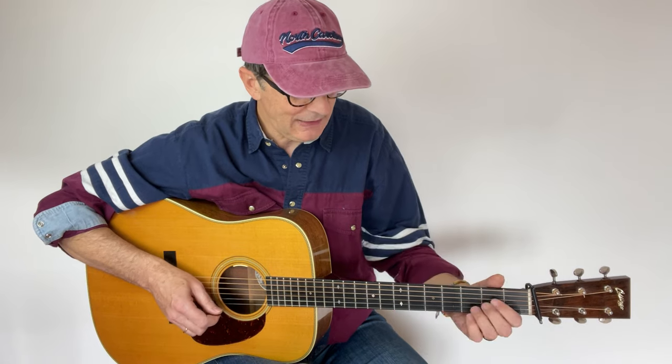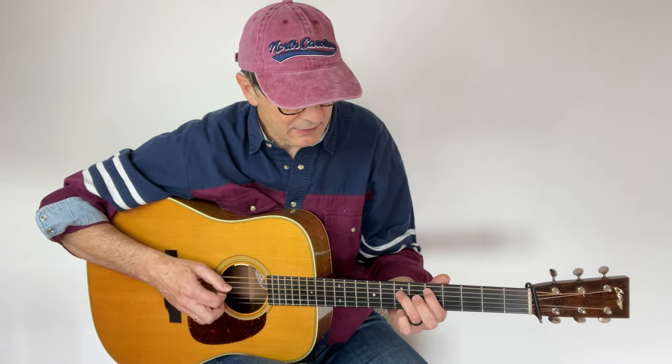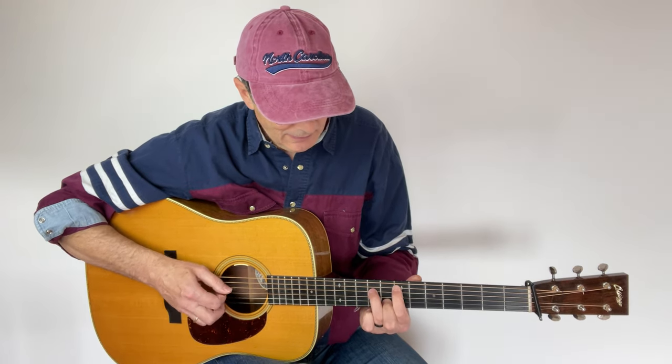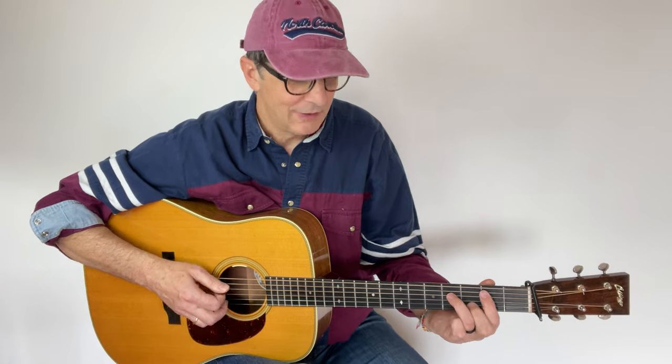I've also been using spread triads in Maple Leaf, another song I really like. You can find the link in the description — let me know if you like it. That's all for today. I hope you have fun with these fingerings and that spread triads opens up a new world to your playing. If you enjoyed the lesson, give it a like and subscribe to my channel for more lessons. I'll see you in the next video. Bye bye!